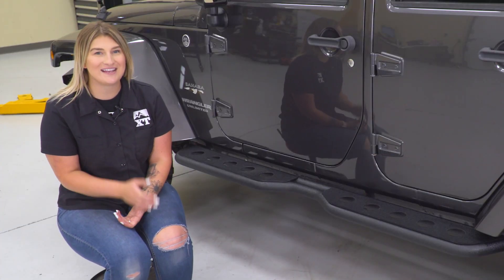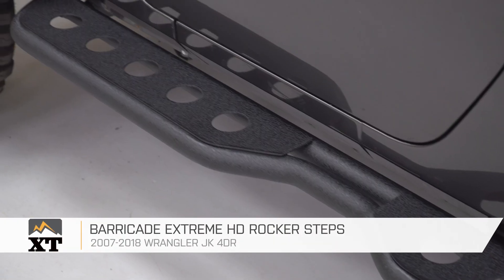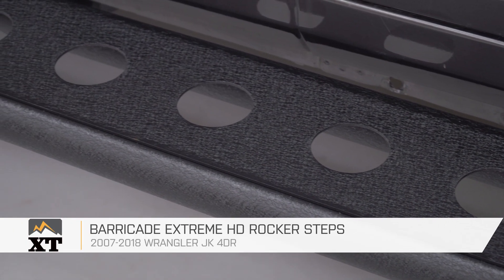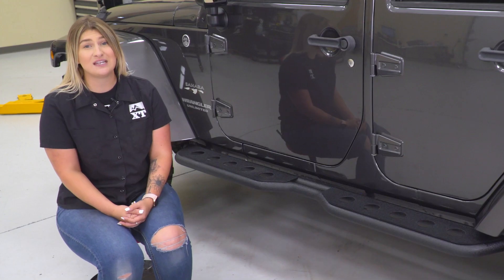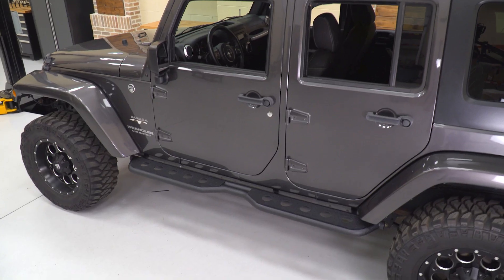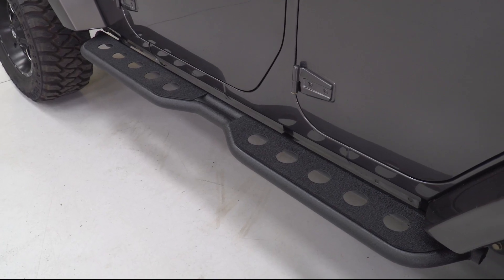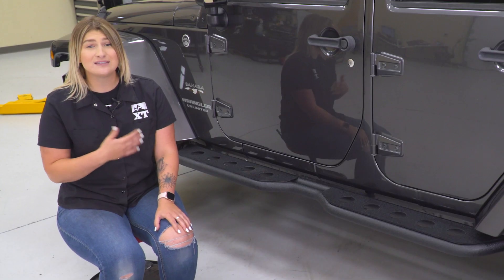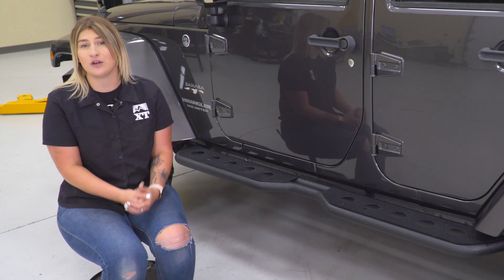Moving around the Jeep on the side is my next choice. Here I have the Barricade Xtreme HD Rocker Steps installed, and just like the rear bumper, this is very affordable while also adding a lot of protection and functionality at right around the $350 mark. Getting in and out of your Jeep can be difficult, especially if you add a lift kit, and these side steps give you better accessibility in and out of your cab area while also providing protection to the side. They have a large step on the front as well as the back, giving you and your passengers easy access to the cab, as well as better access for roof-mounted accessories or taking off and putting on your freedom panels.